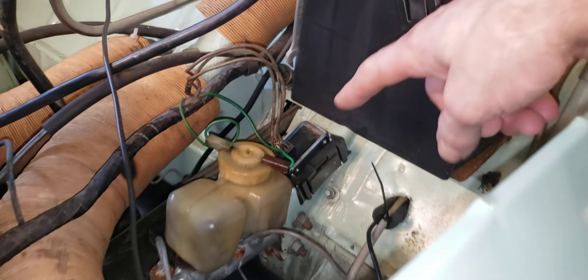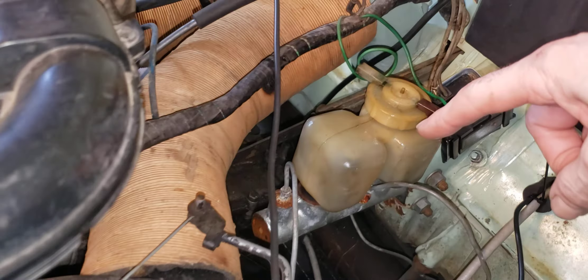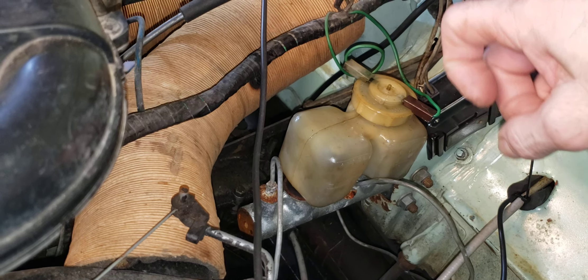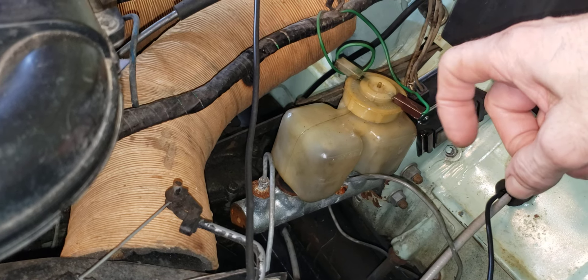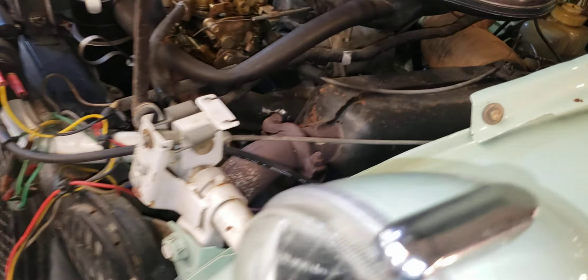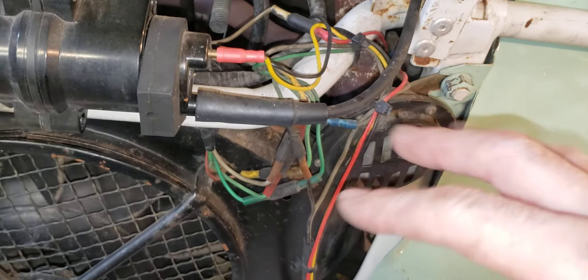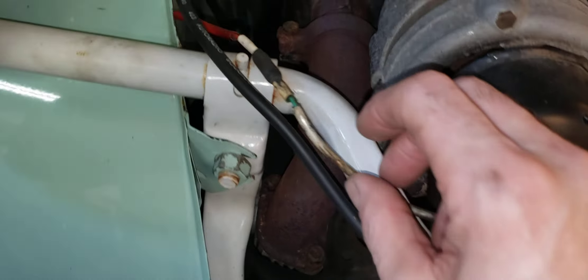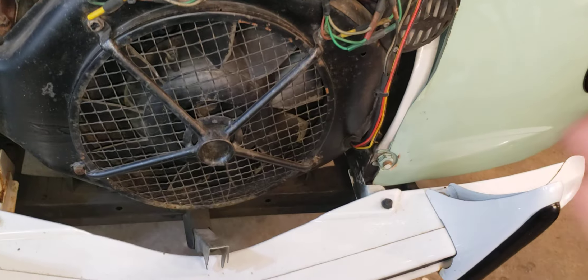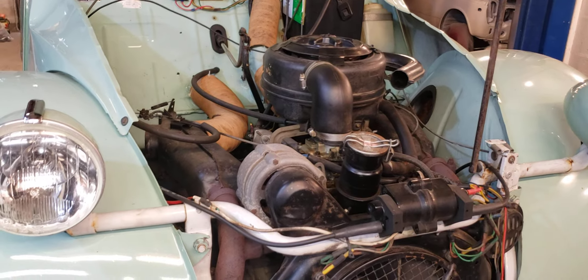It has what looks like an electronic voltage regulator back there. It has normal brake fluid and a normal master cylinder — not the green stuff, that special fluid, I forget what it's called. There's kind of a wiring mishap here; this wire was actually resting on the exhaust when the car came in. The customer doesn't know much about it — the brakes are soft and the wipers don't work, so that's what I'm trying to fix.